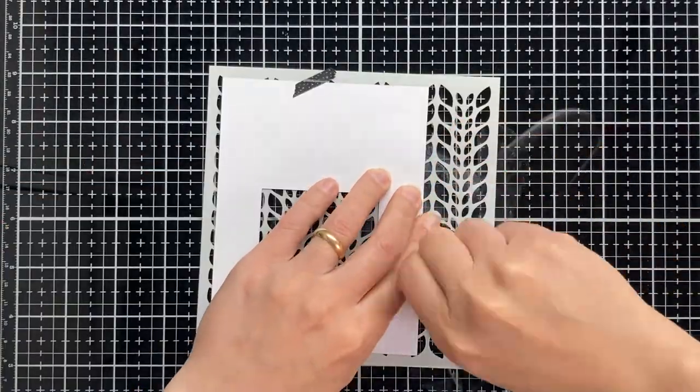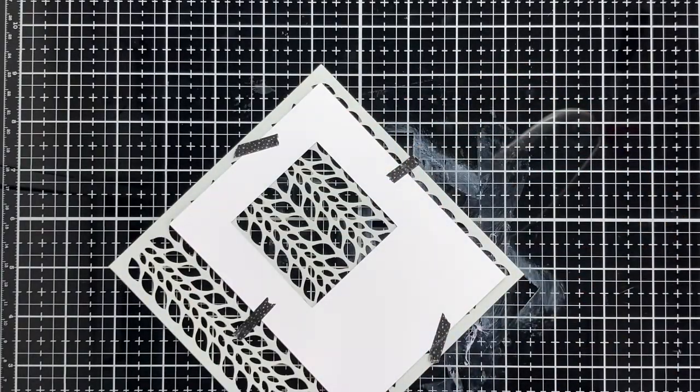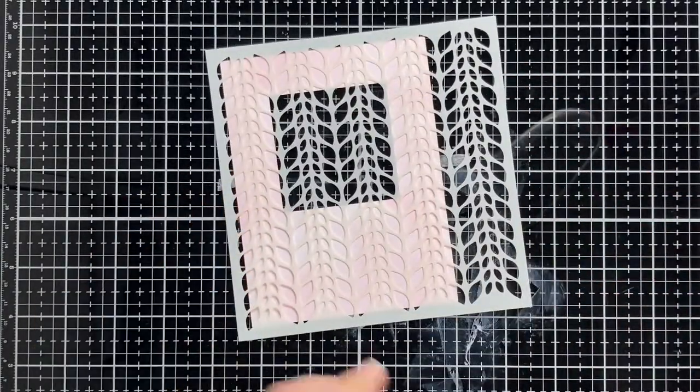Now I am using a knitted sweater Magingo Designs stencil and I am inking the panel again using warm lipstick and festive berries distress oxide inks.